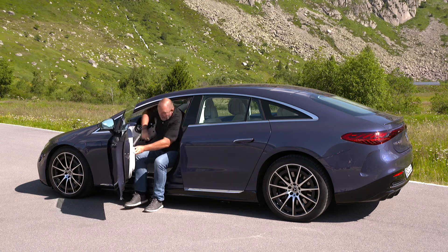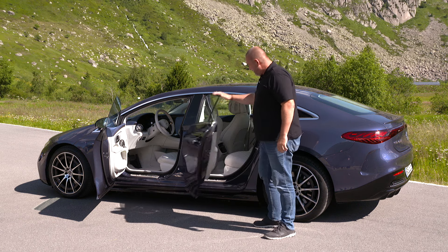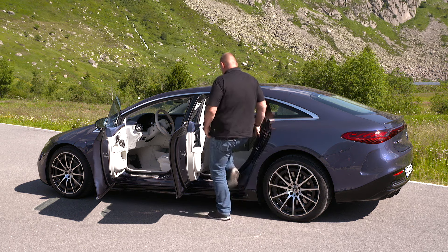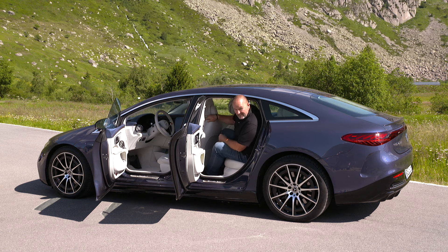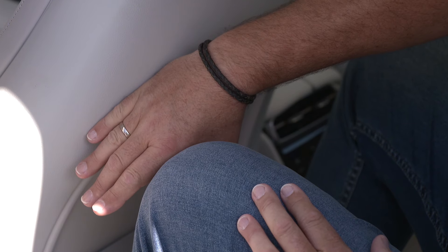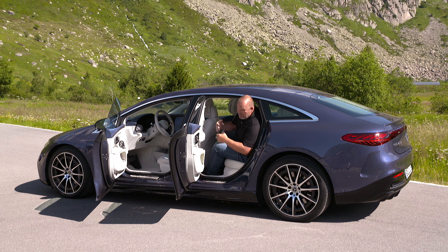Time for a short stop to check rear seat space behind the driver's position without changing my seating. Entering is easy and there is massive room in front of my knees. Unfortunately the headroom doesn't quite work — that is due to the coupe shape of the car, which is a pity. But being nearly two meters tall and quite heavy, this is not typical. If you're a bit shorter, the rear seat will be massively comfortable.